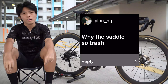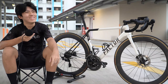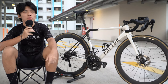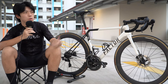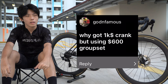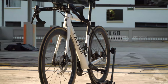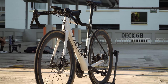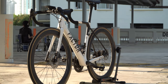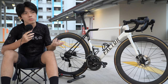Why are saddles so trash? Well, saddles are specific to each person — it's pretty good for me. Why a $1k crank but a $600 groupset? I have to compromise somewhere. After getting a power meter on my previous bike, I realized power data is really important to me, so I'd rather invest in the $1k crank. But 105 still performs well enough, so it doesn't matter to me. It's affordable and I don't have money for a higher-tier groupset.